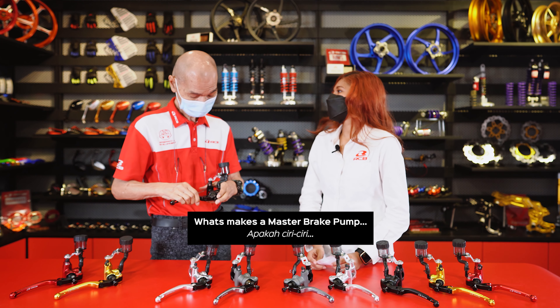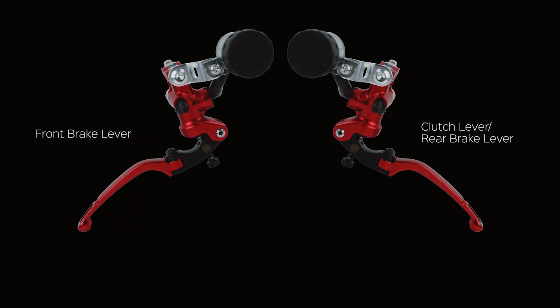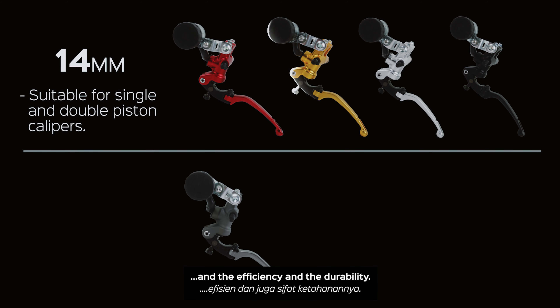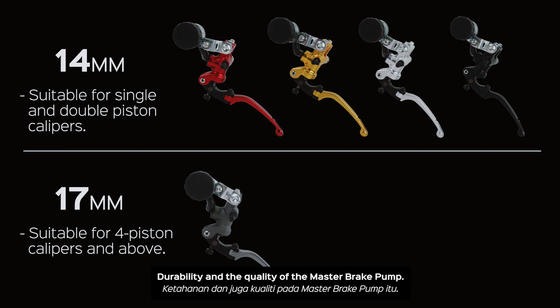What makes a master brake pump a good and reliable one? I think it's the master pump quality, performance, efficiency, and durability. Durability is a key quality of the master brake pump.